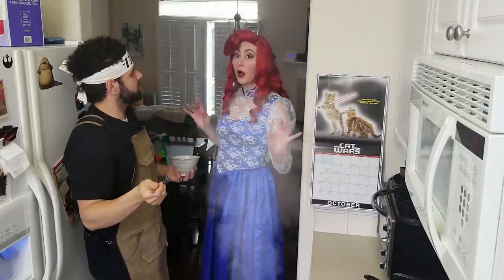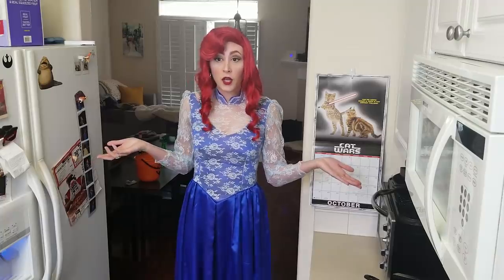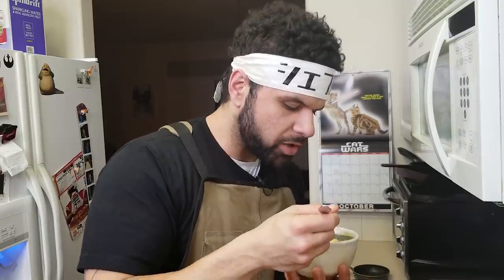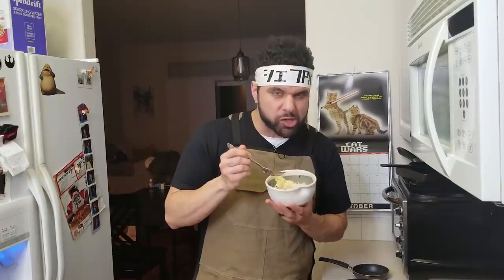So how was it? She turned into a Disney princess — wasn't expecting that one. The eggs are creamy, the sauce is all melted, and the chicken stock is kind of coating the rice. This is really good. There's a lot of rice in here though. Now we're going to plate up for the waifu and one of our friends.